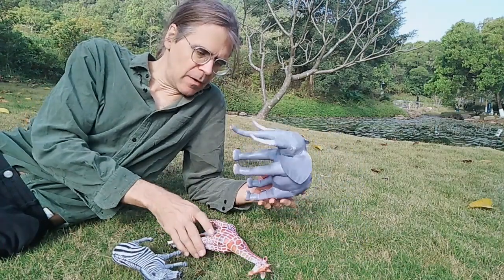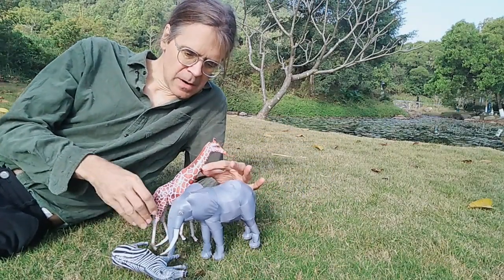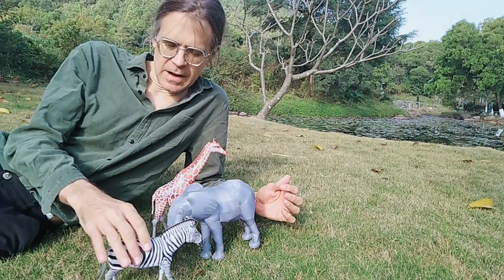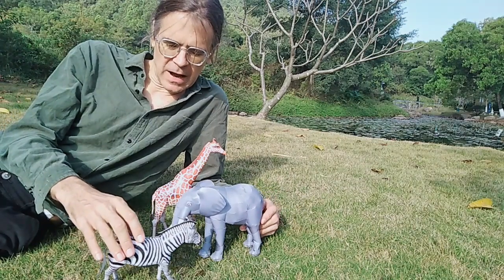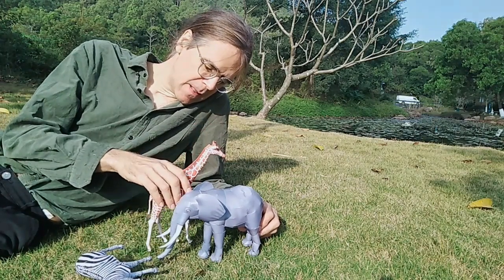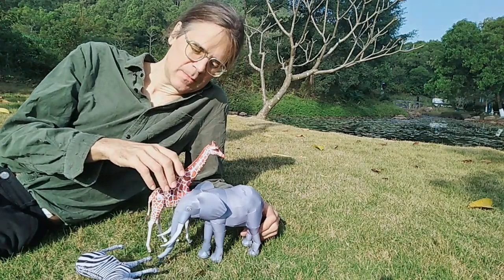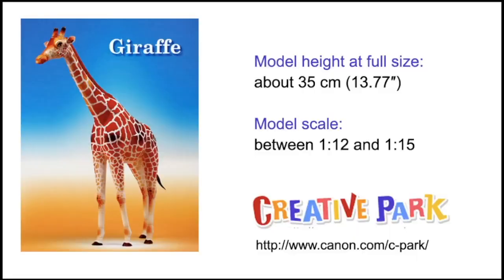We will look at them one by one, and as you can see they are not exactly to scale - the Zebra is a little bit too big because the Zebra is not as big compared to the Elephant. Actually the Giraffe and the Elephant could be considered to have the same scale, but we'll get to it.